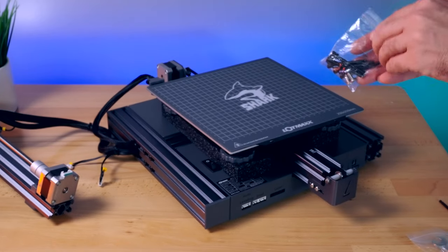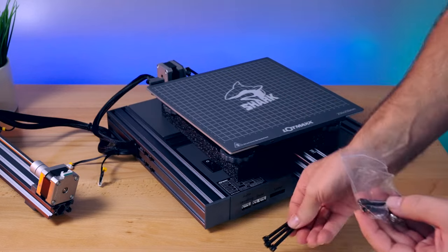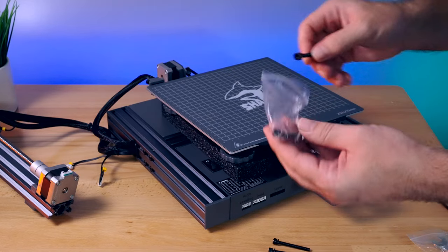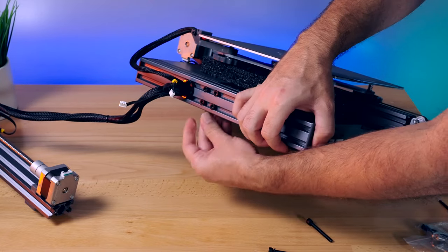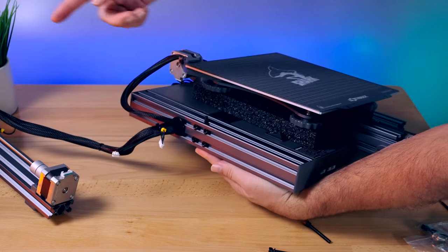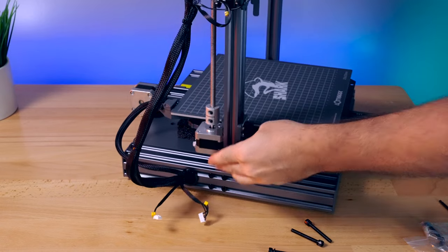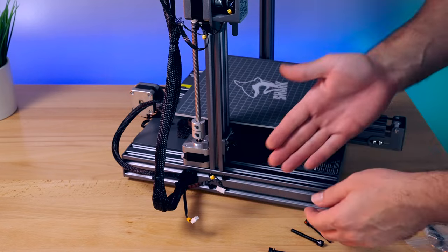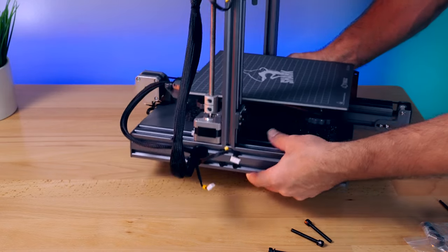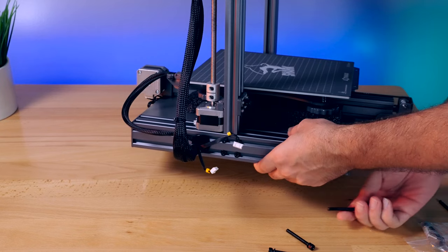Let's grab the bolts that came with the printer — the longer ones. There should be four total, which there are. They simply go from the bottom up into the gantry. Let's go ahead and set our gantry on top here. There's not a real easy way to do this — tilting it over like this and starting it by hand works pretty well, and that's what I'm going to do.